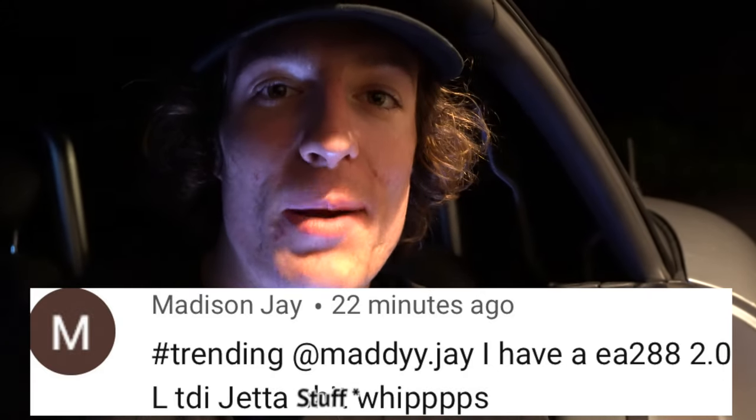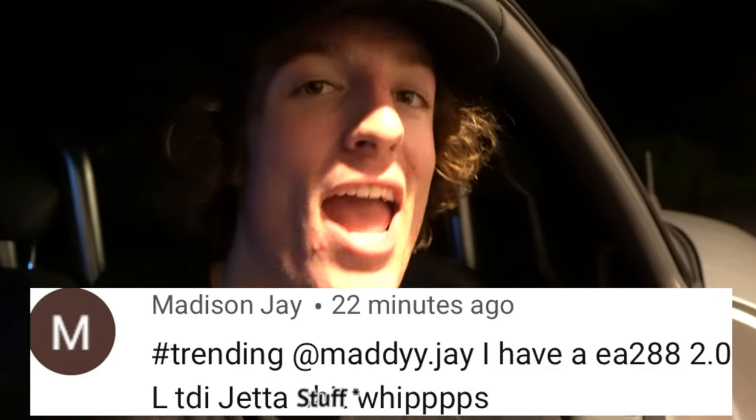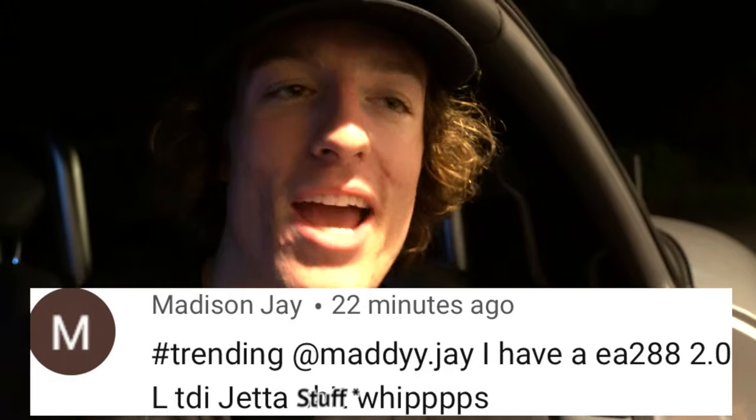Alex from the future here. Today's Instagram shoutout goes to Matty.J — thank you so much, Matty, for leaving the hashtag trending, and leave your Instagram down below. Your TDI sounds freaking awesome, that is sick. If you guys want the chance to have your Instagram shoutout, all you got to do is leave today's hashtag, which is hashtag car, and then leave your Instagram down below as well. Today's like goal is 500 likes — if you guys are enjoying today's video so far, make sure you smash that like button and enjoy the rest of the video.